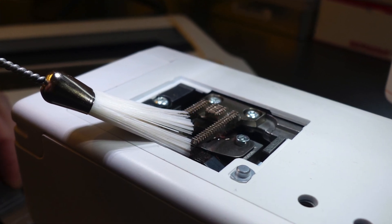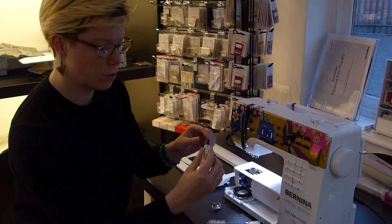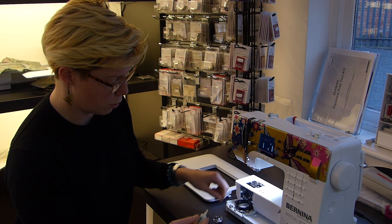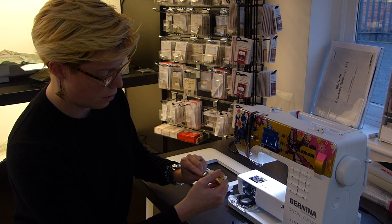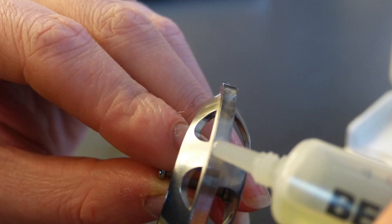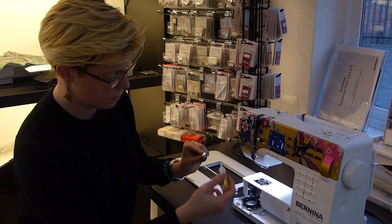We can now look at oiling the hook — that's this section here. Using the oil that you would have been supplied with your machine, we only need a small amount, and we're going to dot it along the flat edge of the outside of the hook. It's almost like you're painting it on around there. Don't need much — that will do.